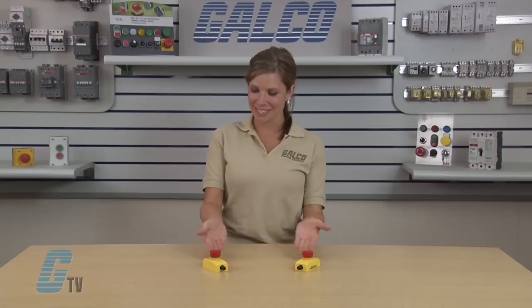Welcome to G-TV! Today I will be showing you ABB's Jokub Safety Smile Emergency Stop Button.